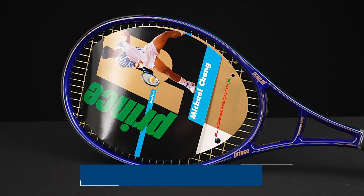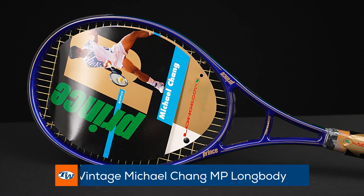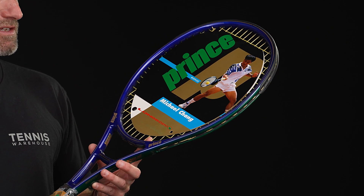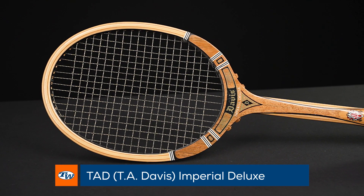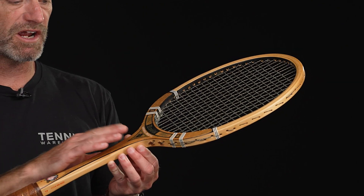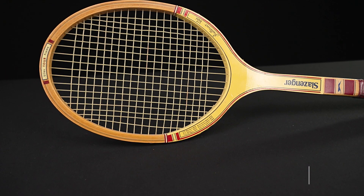Let's check out some vintage offerings. First up, we've got the Prince Chang Longbody — this is the mid plus head size. You get that longer lever to help you really pop the serve and add some pace to your groundstrokes. Fun one to hit, great one to have in your collection. Next up, we've got the Tad Davis Imperial Deluxe — it's a beaut of a racket. Love the craftsmanship, the way the racket is shaped and the cosmetic of this one. Just a fantastic looking racket; always been a big fan of the Tad Davis rackets and that one is one of my favorites.